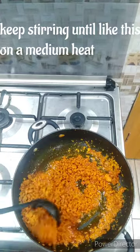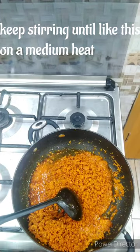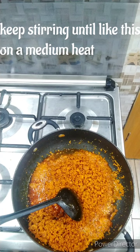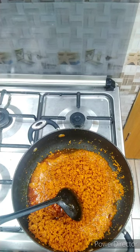So if your egusi is looking like this, then I must give you a round of applause. This is what you want your egusi to look like — it has to come out crispy, because what you want to achieve at the end of the day is a lumpy egusi and not a smooth puree.